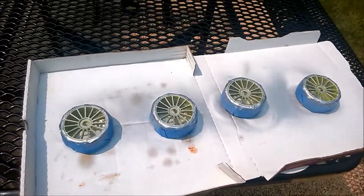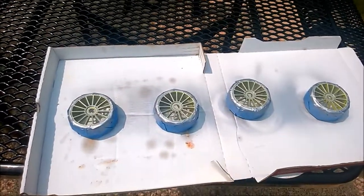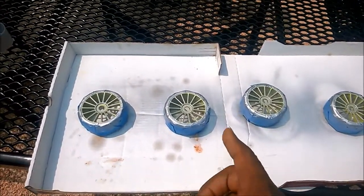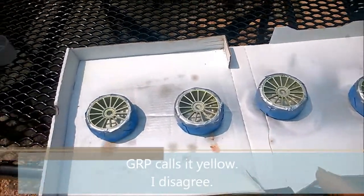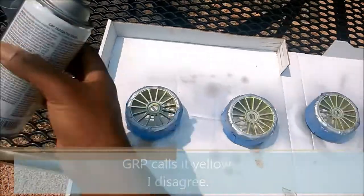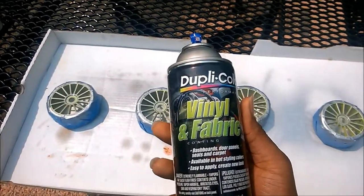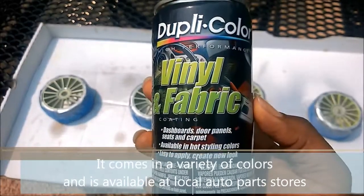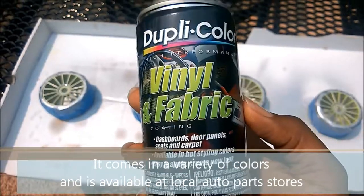Hey everybody, RC House 21 here. I have a set of GRP tires and the lime green color they come with just isn't working for me, so I decided to use some Dupli-Color vinyl and fabric paint coating. This is supposed to be specially formulated to bond with all sorts of plastic materials.